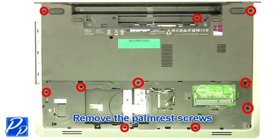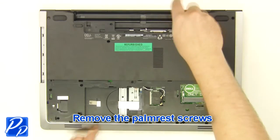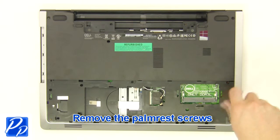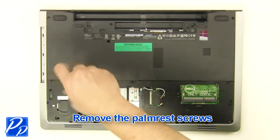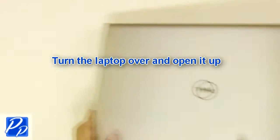Remove the palm rest screws. Turn the laptop over and open it up.